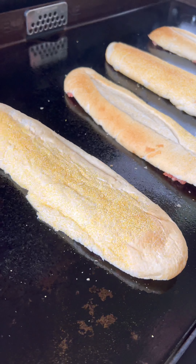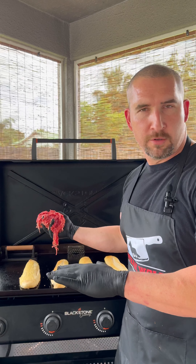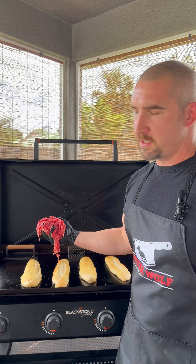From there, face down on the Blackstone. Once you put your bread down, you treat it as pork — put all pork on it. Even your bread needs to hit 165.